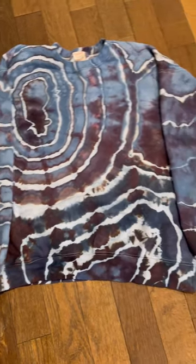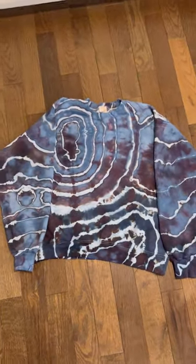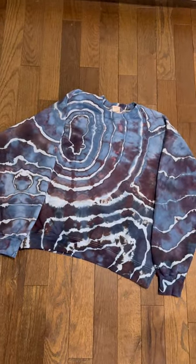Here is another one that I did using just one color. It was a gray color but it split into this really pretty brown, almost purplish color as well.